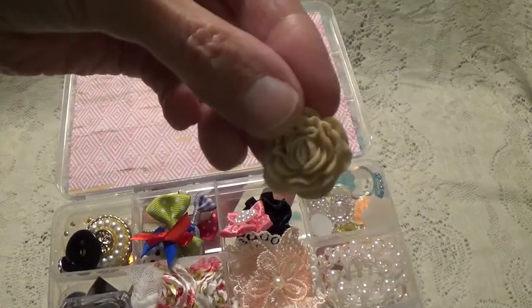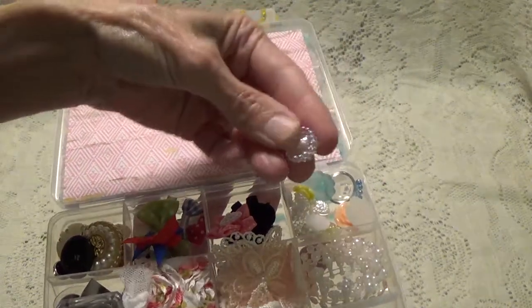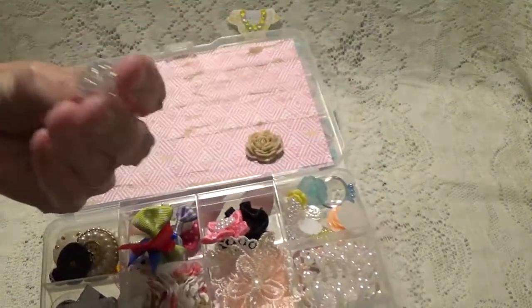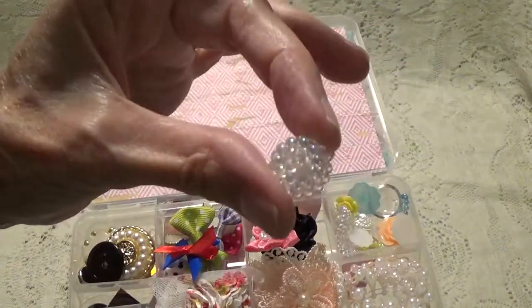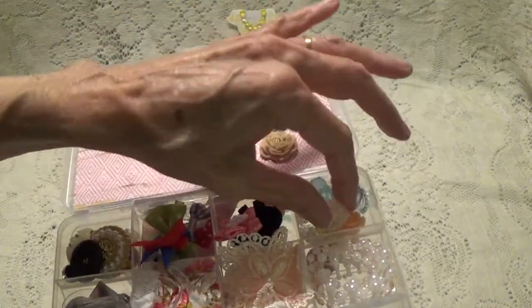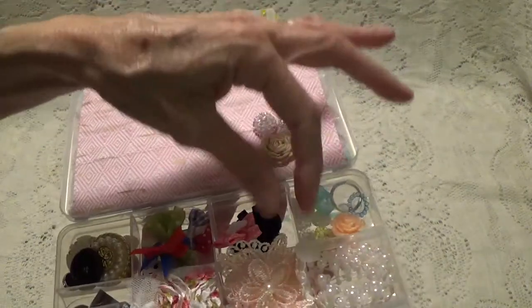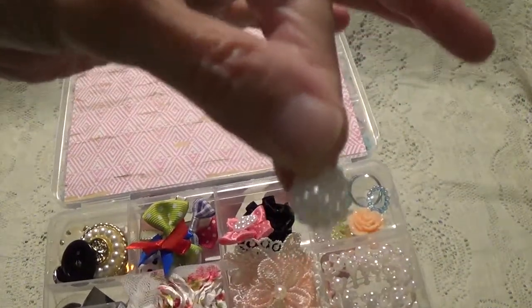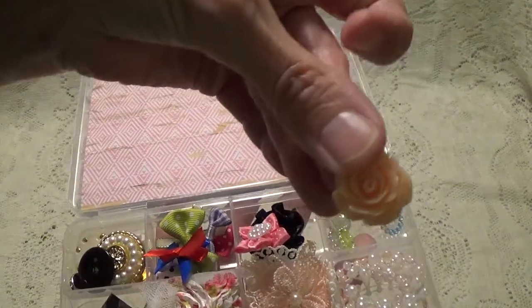Look at these resin ones. All different — some flat back, and look at this one, this is very dimensional. That's cute. These are so cute. I really like this. I don't know who thought of this little idea of the embellishment boxes, but these are just so nice.